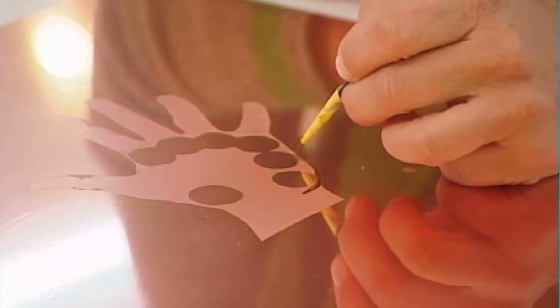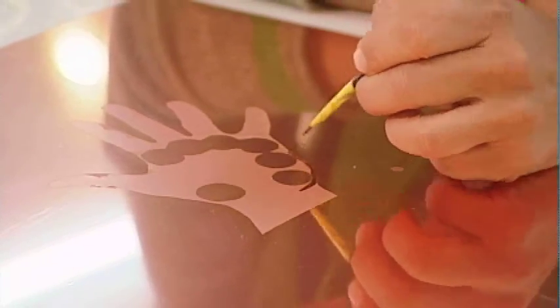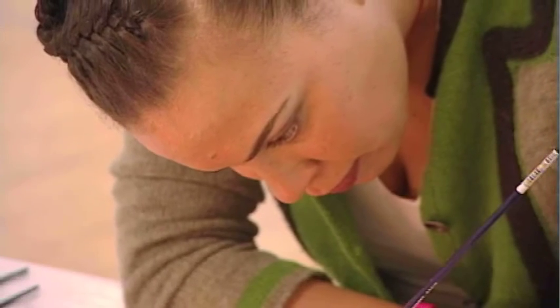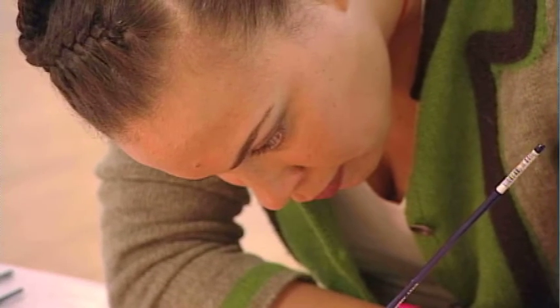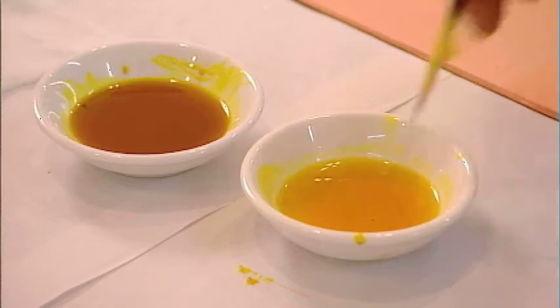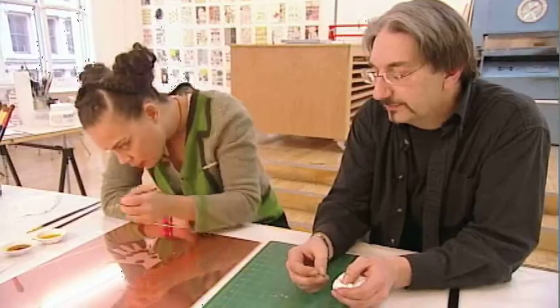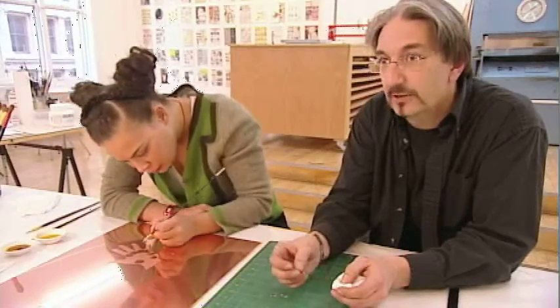What Ellen's doing now is a technique called spit biting, where she's applying acid directly to an aquatinted plate. Traditionally, you would dip the plate into a bath of acid, but this gives the artist a softer etching. It gives them control over the tonality.